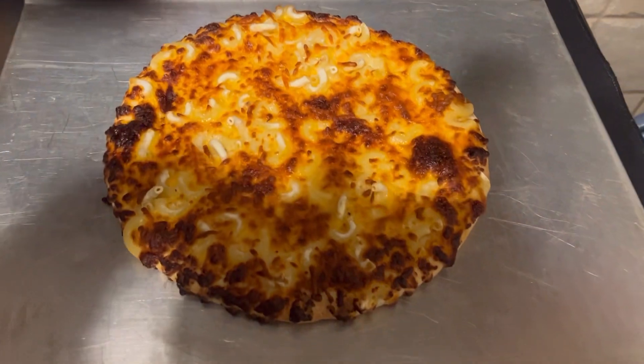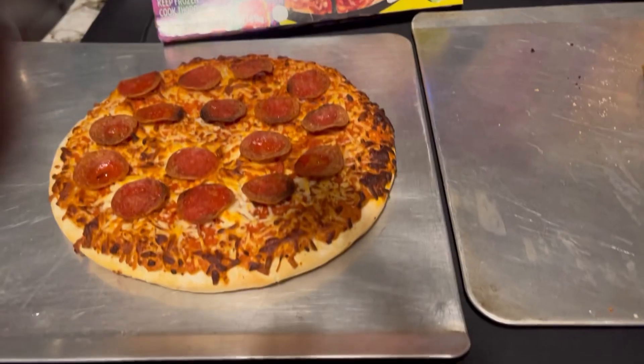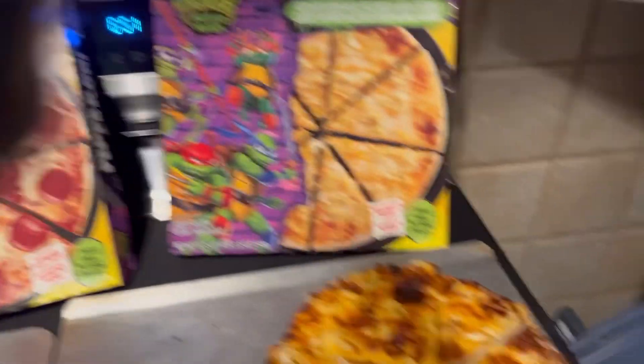This looks pretty yummy. Pizza number two in the oven — here we go. We got the Mikey pizza and the macaroni and cheese pizza.